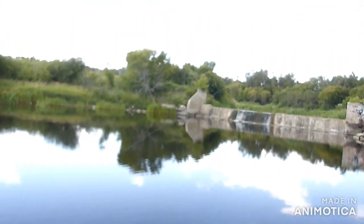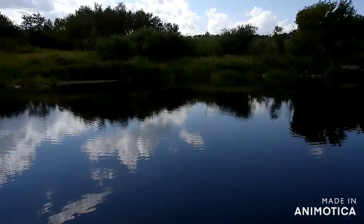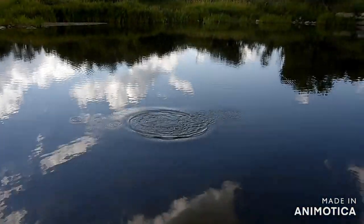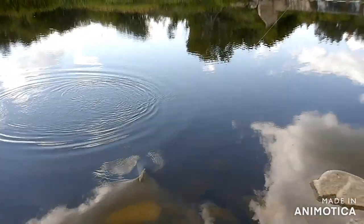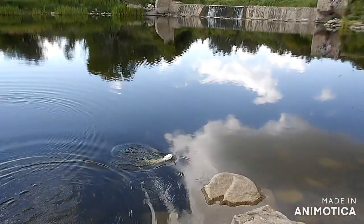Here we go folks, we're back at Canora Dam — if you're curious to know why, it's because it's close to Tim Hortons. Oh, that's a good pike it looks like. Oh, he's digging! Oh yeah, look at that — look at that fighting pike there.